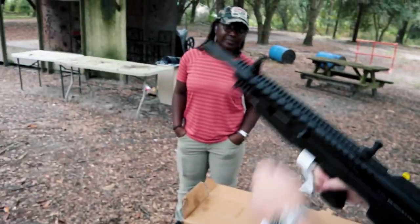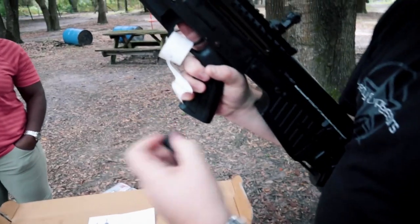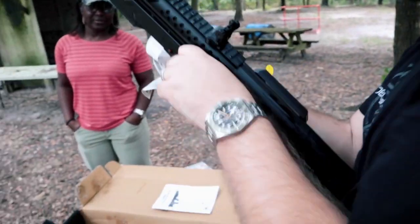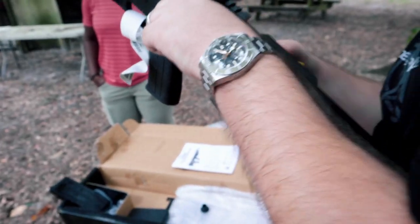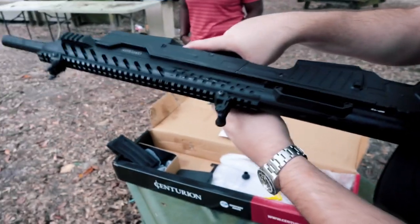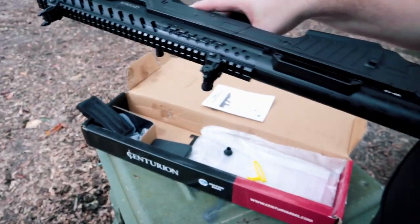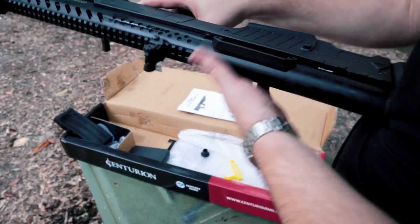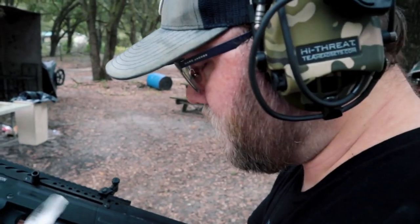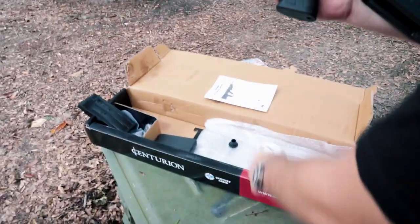This rubber piece here is just a cover to keep it from getting messed up — that's actually the charging handle. There's your chamber — a little dirty but looks fine. BP-12. I have a sneaking suspicion that the action on these shotguns across all the different versions is pretty much the same, just with different dressings.